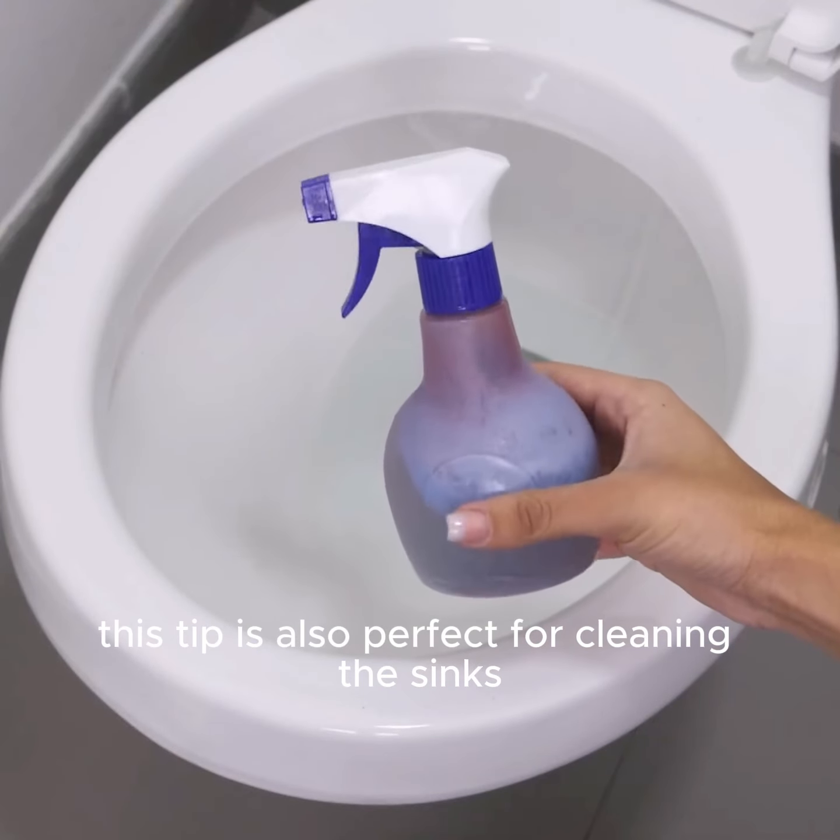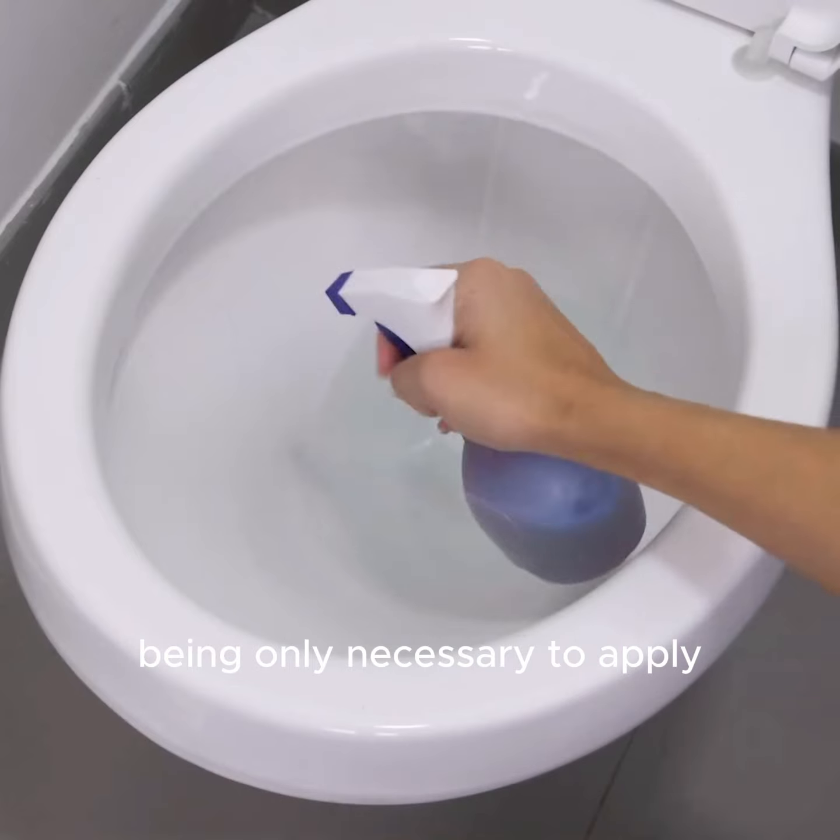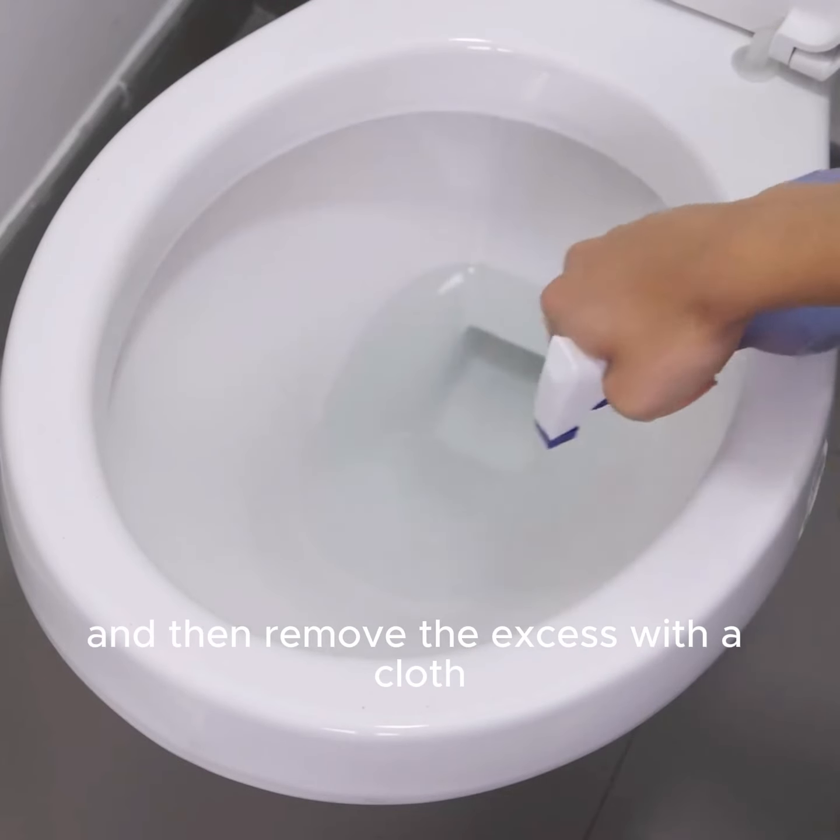This tip is also perfect for cleaning the sinks, being only necessary to apply, rub with a sponge, and then remove the excess with a cloth.